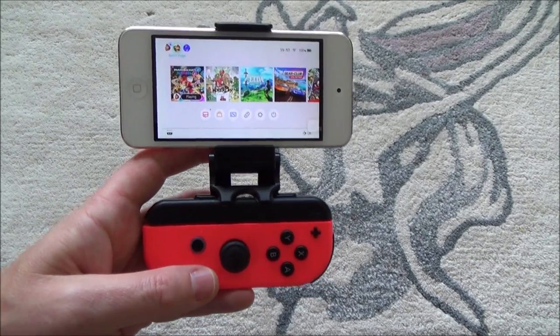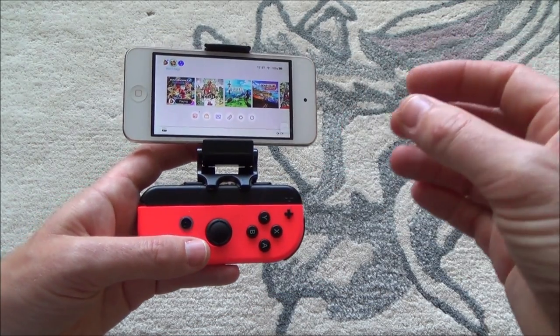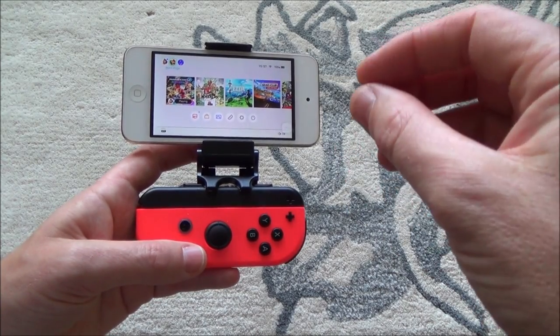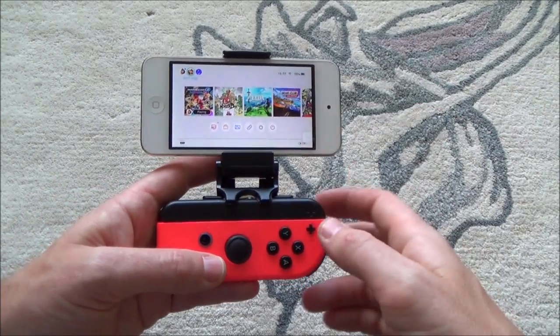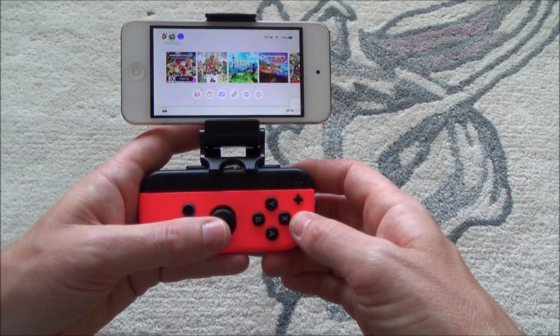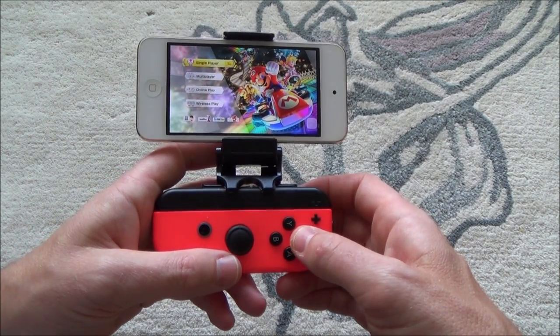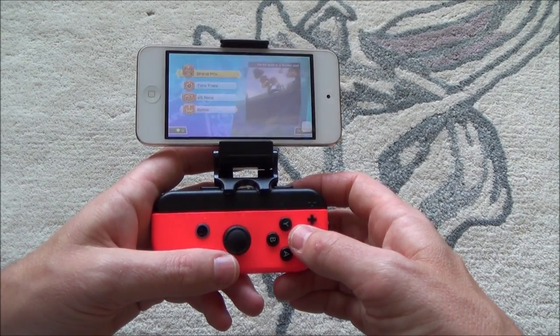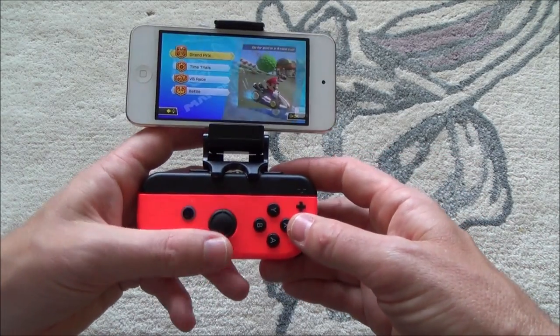Now, there is going to be lag on this — lag is always an issue when it comes to streaming. But as we progress forward, the internet speeds will get quicker and then lag will play less of an issue than it currently does. Obviously, I've done this myself, so there's a serious amount of lag on this at the moment. Motion controls will work on this because you're using the Joy-Con, but I'm just going to use the analog stick.